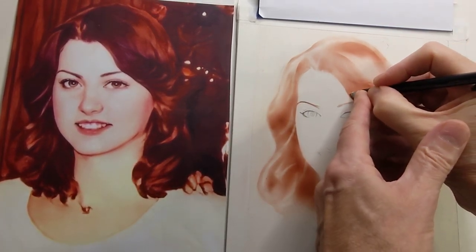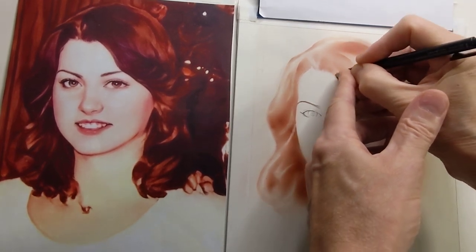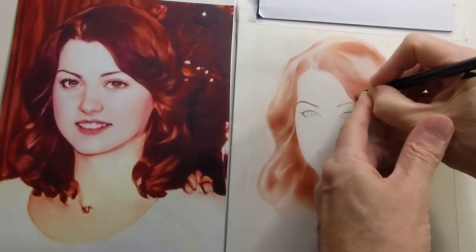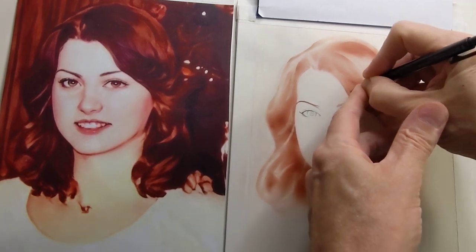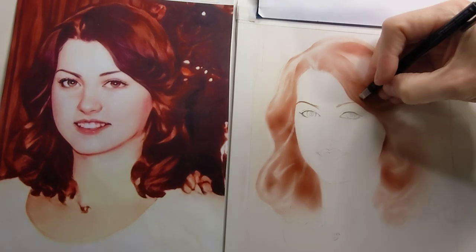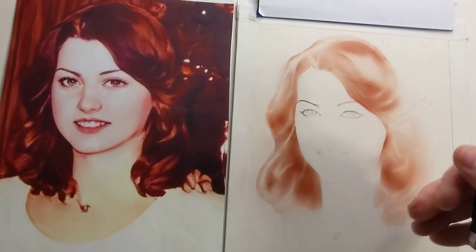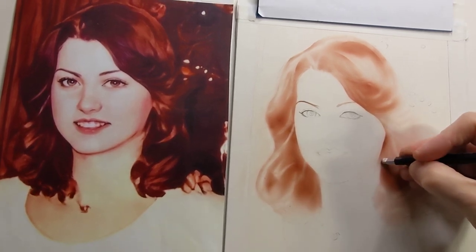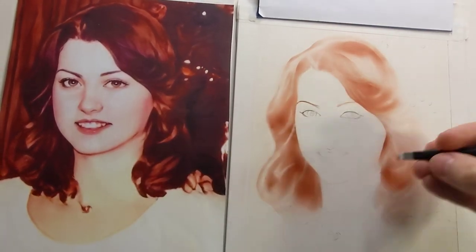This is going to be a little bit thinner lines so let's go over the same line a couple of times. They're just skinnier hairs in this section. Like I said, it's all stylized so it has a realistic look to it but at the same time it's cartoonish.